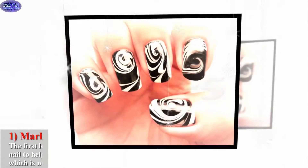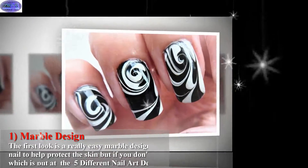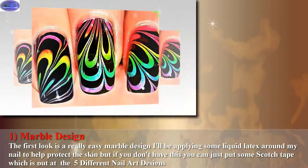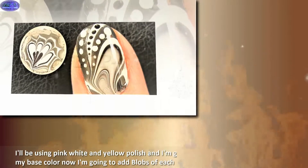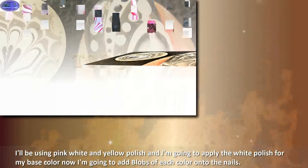The first look is a really easy marble design. I'll be applying some liquid latex around my nail to help protect the skin, but if you don't have this you can just put some scotch tape. I'll be using pink, white, and yellow polish. I'm going to apply the white polish for my base color and then add blobs of each color onto the nails.